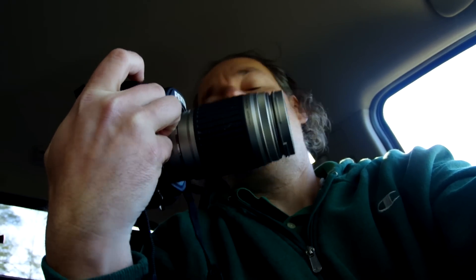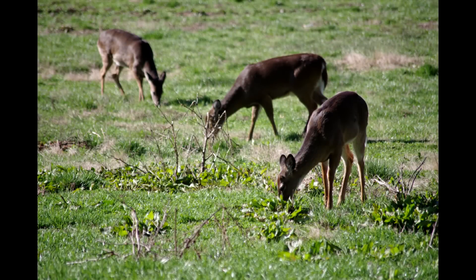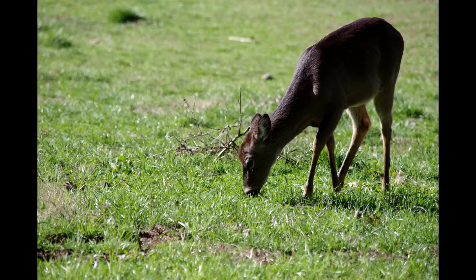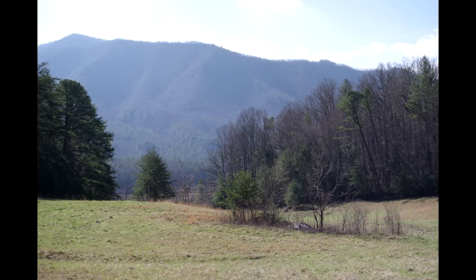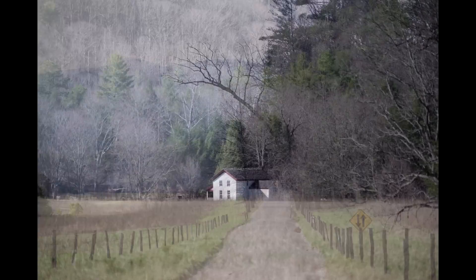All these pictures are straight out of camera from the Pentax K-1 in a neutral picture style JPEG. Thanks for watching and enjoy. Go ahead and subscribe — I've got plenty of other videos on Pentax and other photography products. Thanks for watching.